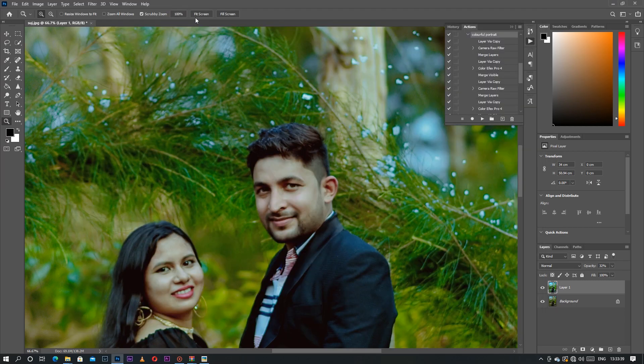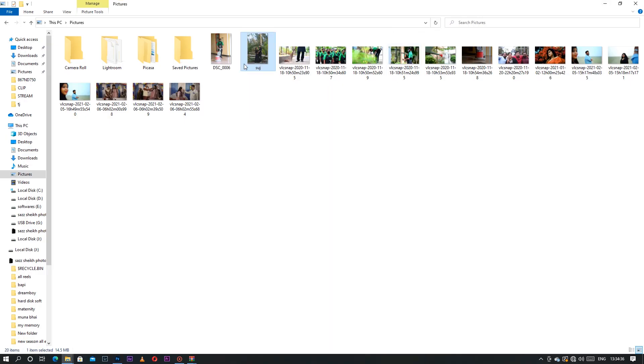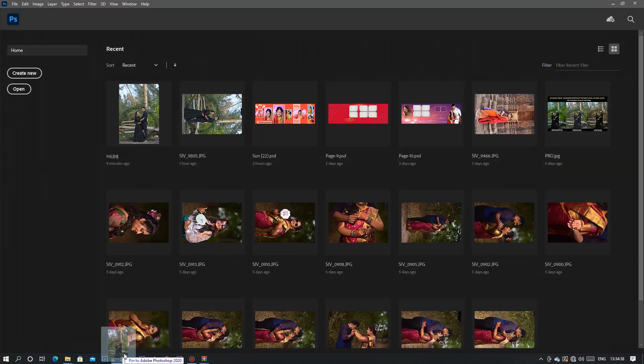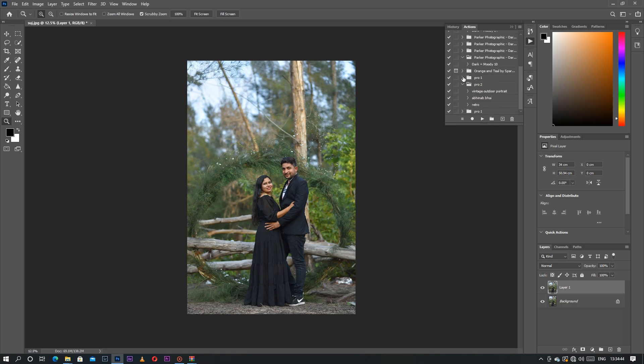This is the raw photo and this is the edited photo. Now let's jump to the next one — simply close and put that image here again. Duplicate it with Ctrl+J, and Pro 2 is my Vintage Outdoor Portrait. Just simply click, same as Pro 1 — click the play button.